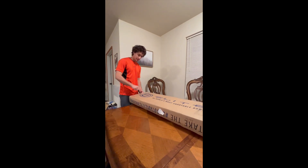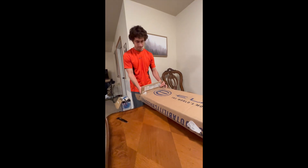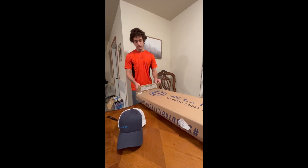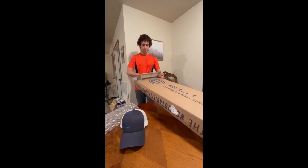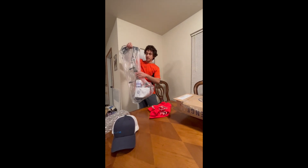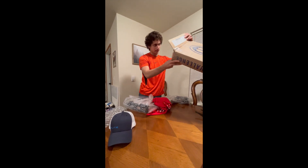Brian over there double taped it — that's how you know he cares twice as much as anybody else. And we get a hat, so that's good. Some bubble wrap for the dog. And then we have a bow and a shirt. Anything else? Another shirt. And some more bubble wrap.